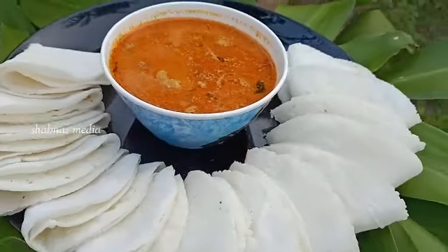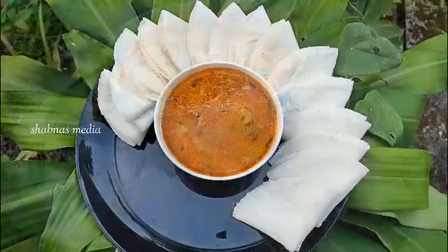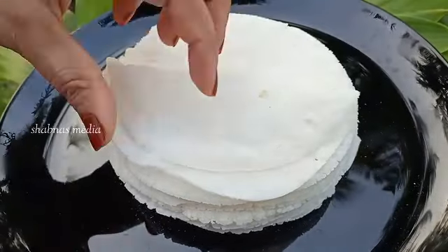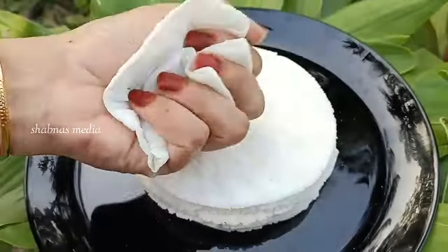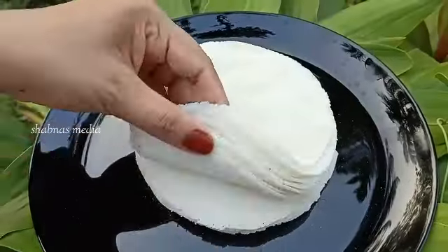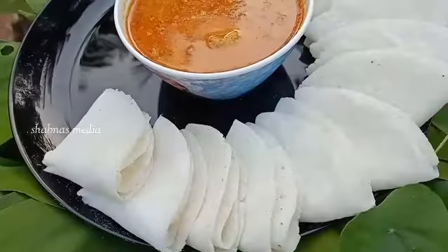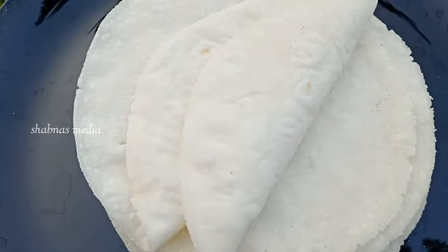Hi, today we are going to try a special nice patty. If you try a nice patty, you can try a nice patty with a nice patty. If you try a nice patty with a nice patty, you can try a nice patty with a nice patty.